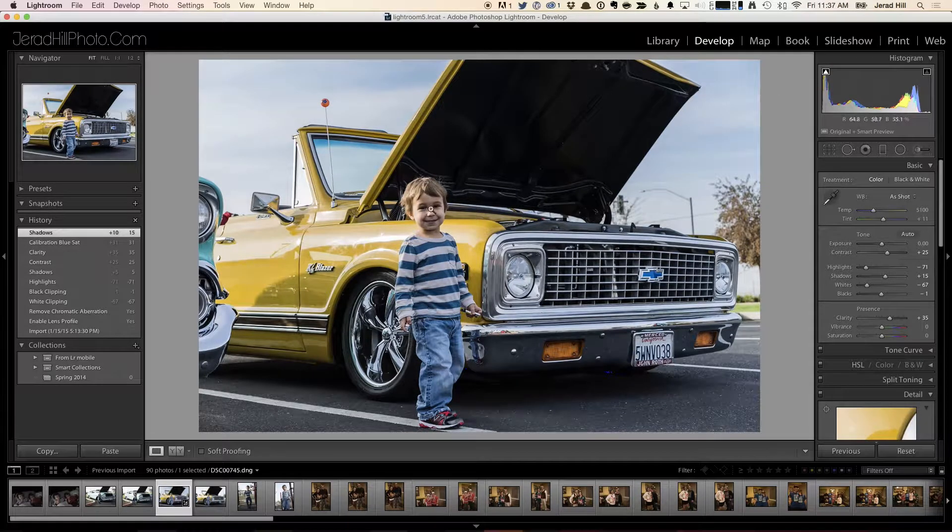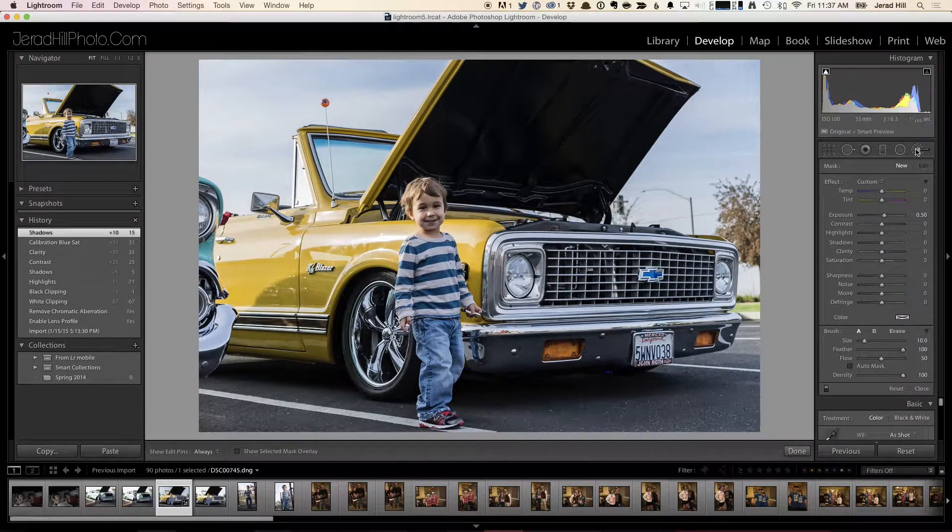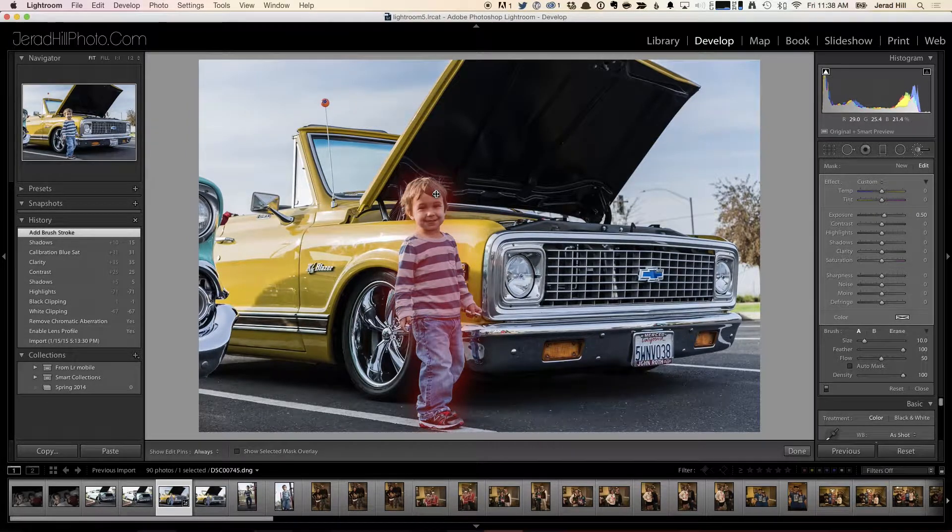Now I need to selectively adjust my child. I use the brush tool, which allows me to create a mask and make selective adjustments. I'll do a rough paint job right over the top of him. The tricky thing about this brush is that while you're painting, it's not really giving you a preview, but once you're done, you can mouse over the little bullet point from where you started painting, and it shows a quick mask — kind of a Ruby lith overlay — letting you know where your brush strokes were.